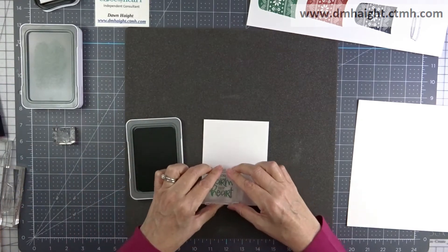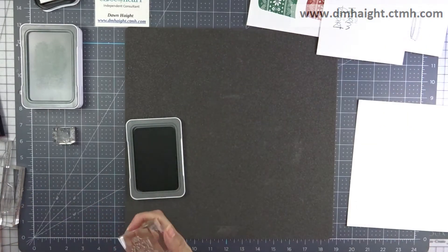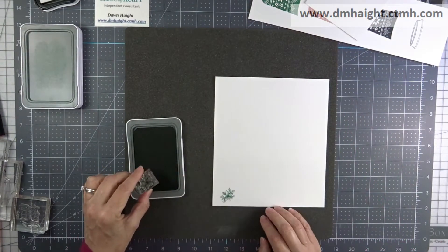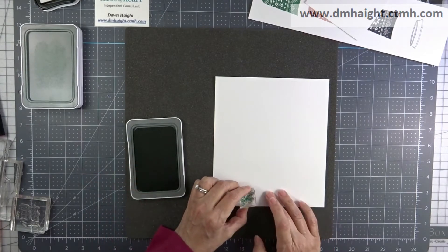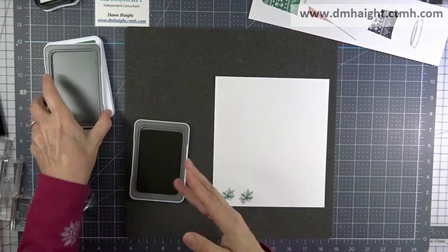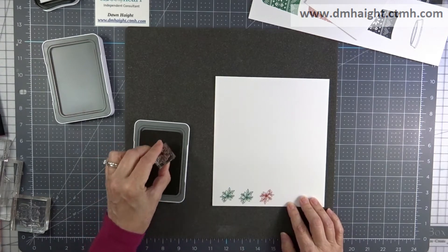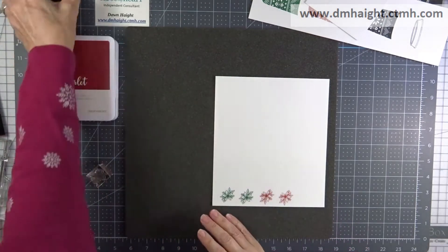Now I'm going to stamp the sentiment 'You Warm My Heart' in evergreen ink, and that's going to be cut out using the stitched bracket thin cut. And then I'm going to stamp my poinsettia leaves in multiple colors — I'm just going to stamp them all out in evergreen, scarlet, and black, and then decide.